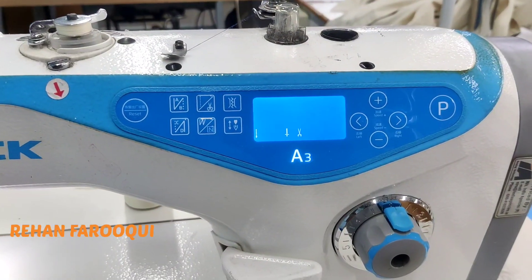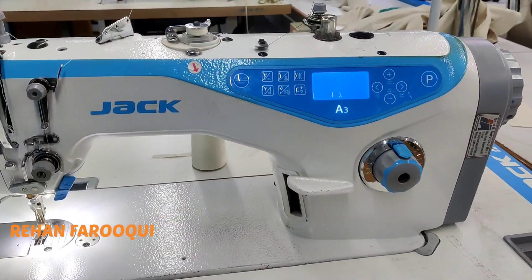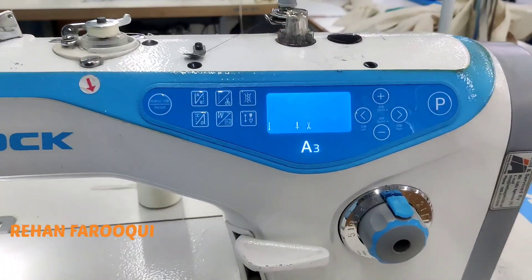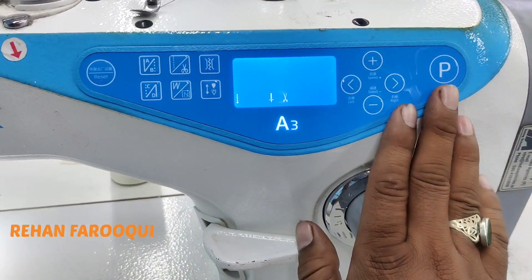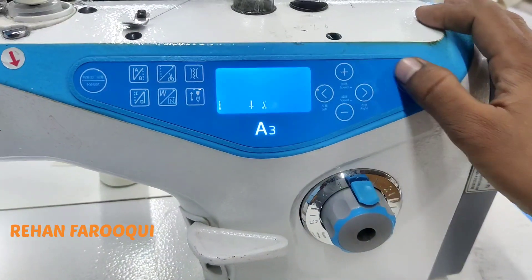Hello everyone, this is Jack E3 machine. Today I am showing how to reset and how to master reset this machine, and basic information of this machine. This is a basic panel of this machine.